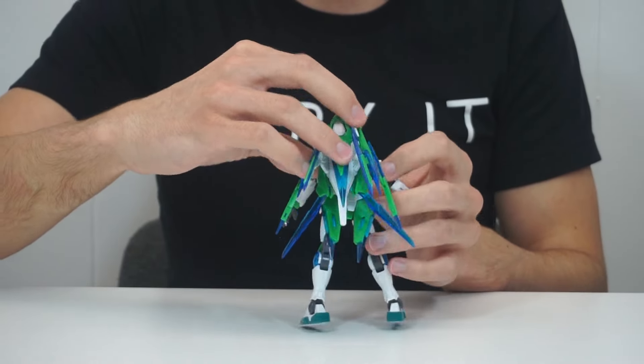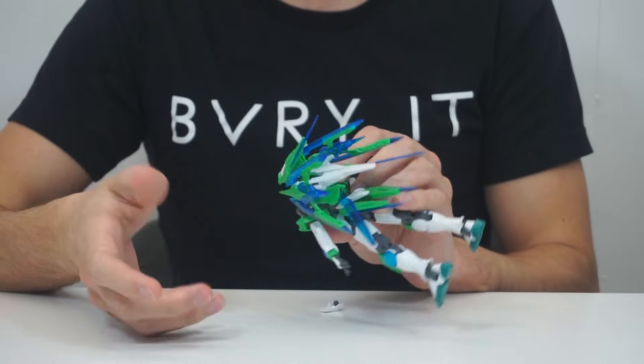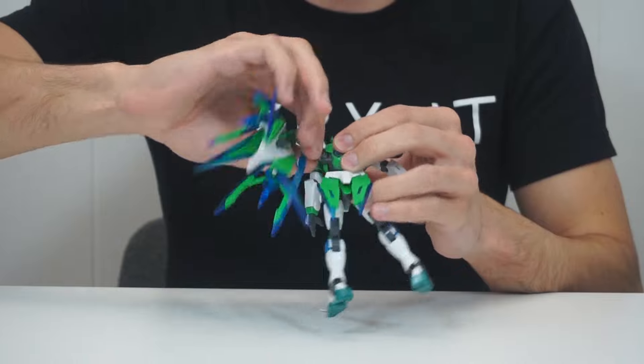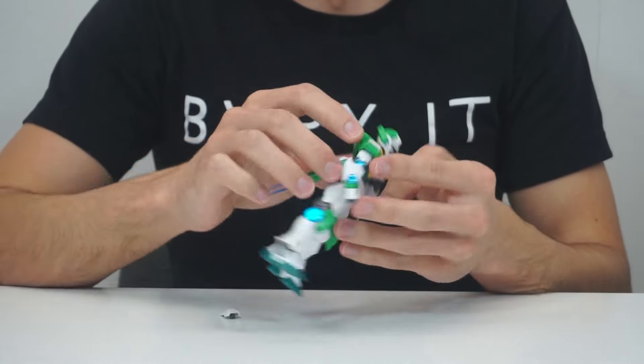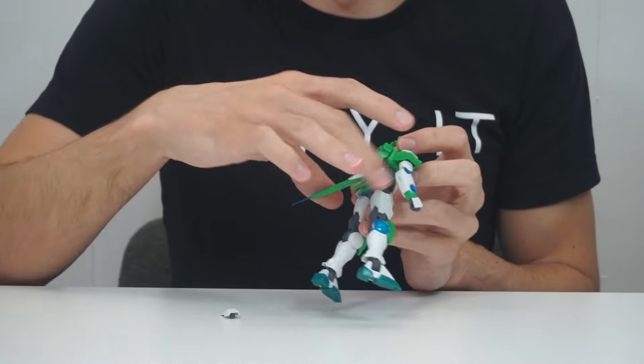I guess it was designed to do that. It seems almost like it's a little bit crowbarred in. But it does look pretty cool if you have it on an action base flying, maybe with Scramble Gundam next to it and they're going places. But that's really the extent of the accessory. You do get nice separation and it looks very flared and just sharp. And then these also just kind of exist and can do that — so I guess those are some extra wings for you.